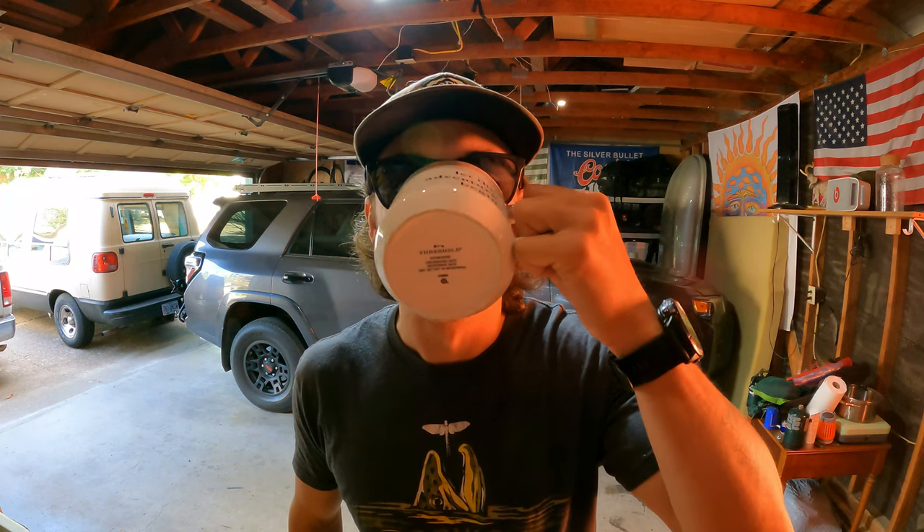Hello again and welcome back to Seize the Adventure. I haven't exactly done a video that just took you around and showed you all the components of the van and briefly explained what is going on, so that is something I'd like to do, as well as provide you with some insight on what's going on in the Seize the Adventure Universe.